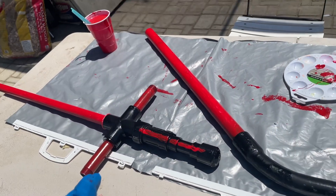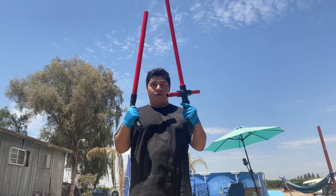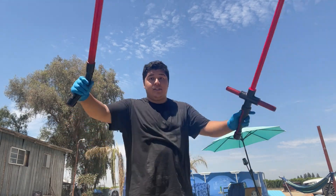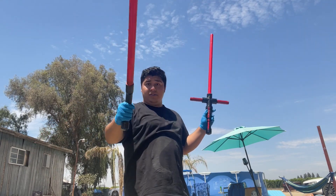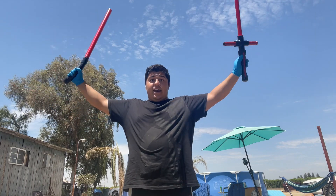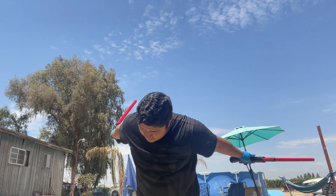Let me know what you guys think in the comments below — how good do you think these are painted, and if you think I need to buy more and paint more. That is it for the paint job on these sabers. Let me know in the comments how you think they came out, and comment down below what sabers I should build or paint next. Thank you guys so much for watching, and as always, be like no one.